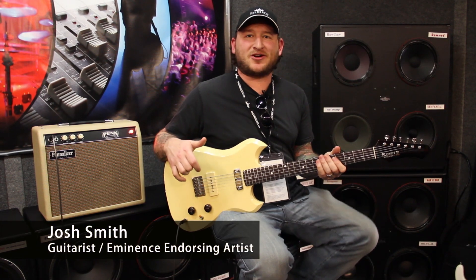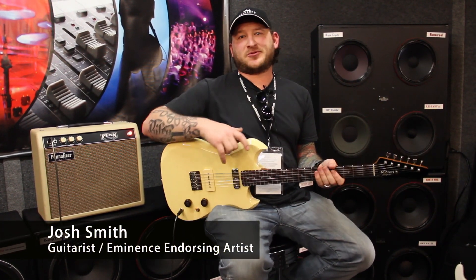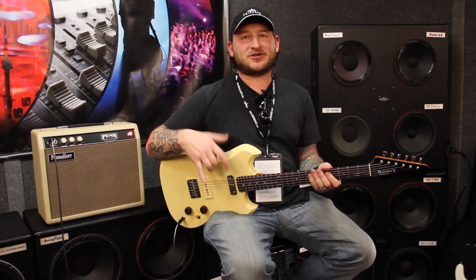Hey, Josh Smith here, longtime Eminence user. I'm going to talk about the new 8-inch speaker we have. It's in the Patriot series, so it's an American-sounding speaker. It's the 820H.